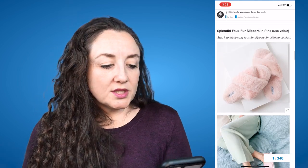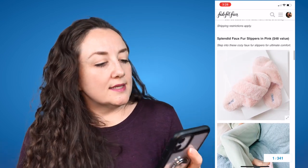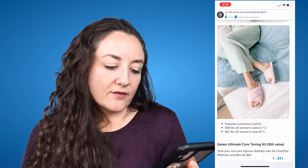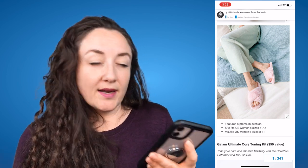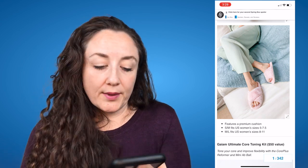The next option is the Splendid Faux Fur Slippers in Pink, a $48 value. These are on trend right now — I see them often in YouTube videos like Amazon favorites. Step into these cozy faux fur slippers for ultimate comfort, featuring a premium cushion. Small/medium fits U.S. women's sizes five to seven and a half, and medium/large fits sizes eight to eleven. I wear a seven and a half and border on an eight, so I would hands down pick the small medium.